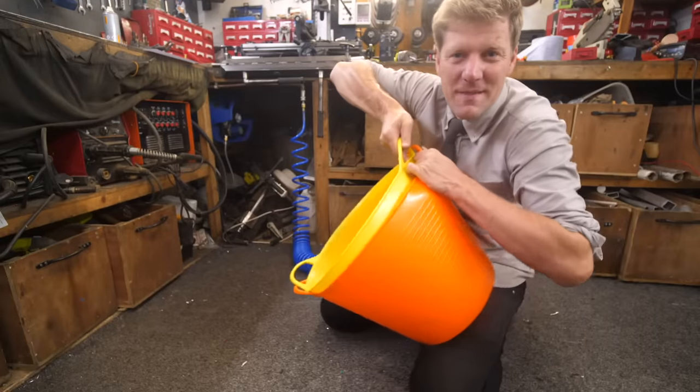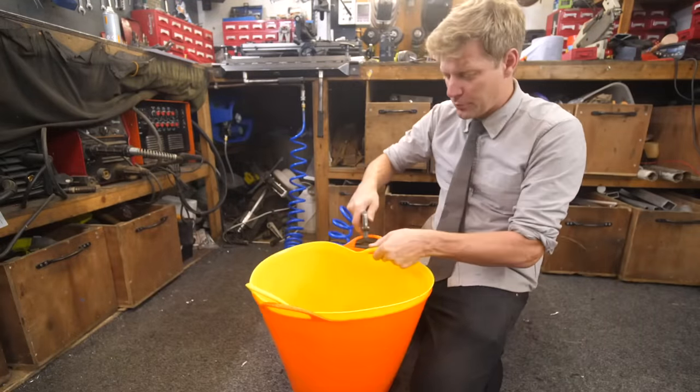Okay, you've got two plastic tubs, you can't pull them apart. Get the air line, put it between them.